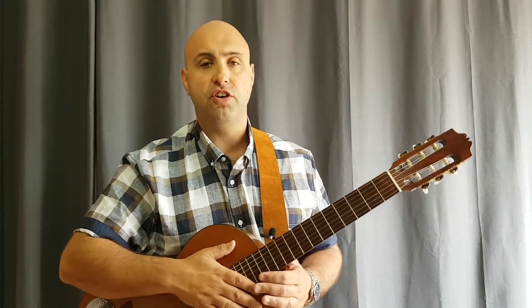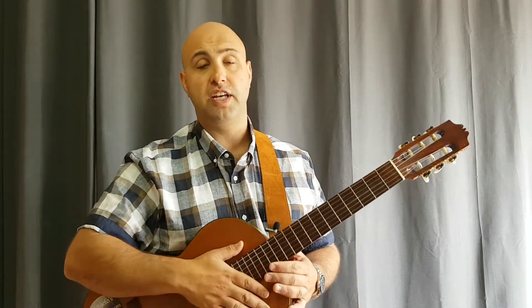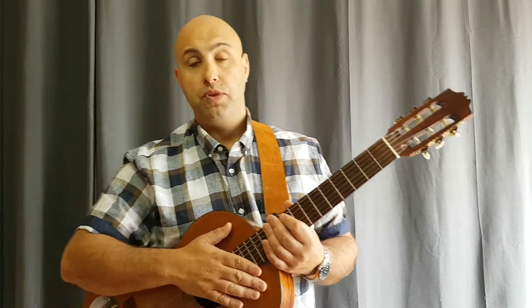I'd encourage you to go online and Google some songs. Don't be shy - songs you thought you could never play. You might be surprised those chords are ones you now know. These are very popular chords; you learn them first because they're the easiest and there are a lot of songs you can learn with them. Get a YouTube video up, play along, make sure your guitar is in tune - it's not as hard as you think, it's just repetition and practice.